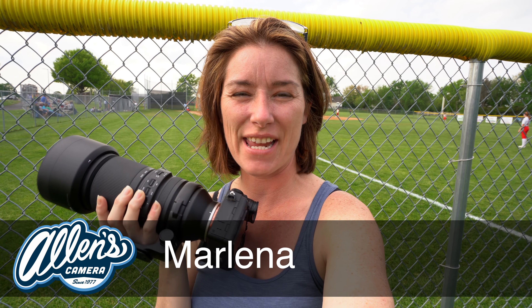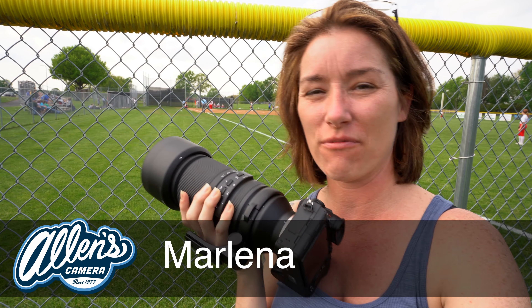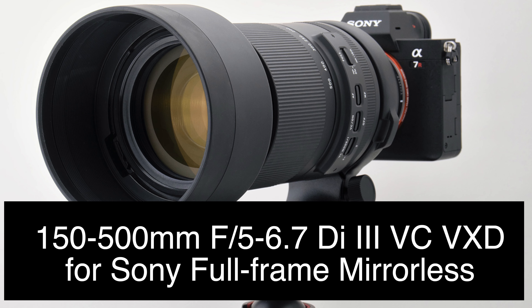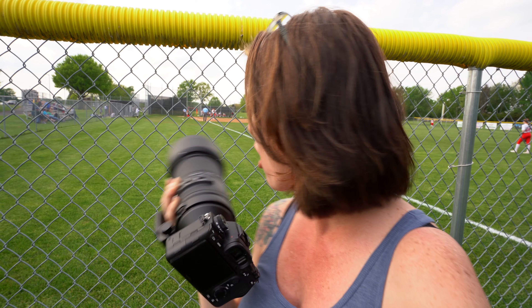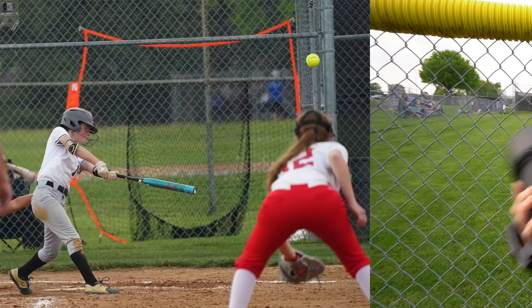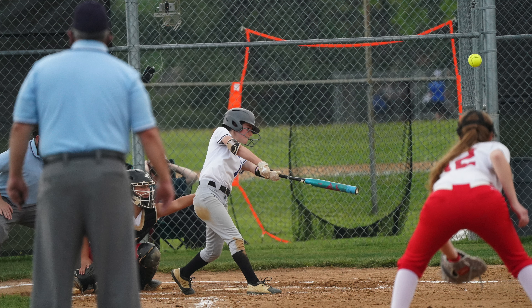Hey guys, this is Marlena from Allen's Camera. I'm out here at Ben Salem Softball taking some pictures during my daughter's high school game. I'm testing out the new Tamron 150 to 500 and let me tell you, pretty impressive. I'm all the way in the outfield as you see, and it is zoomed in nice and tight.